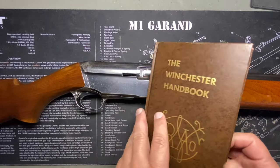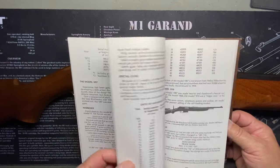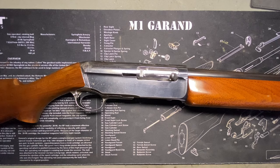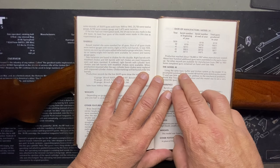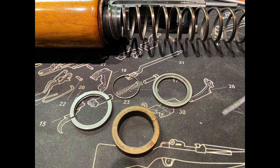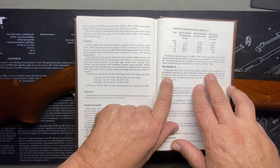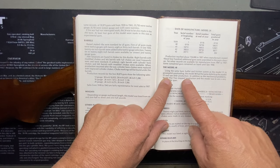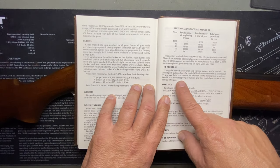These Mattis books are good — there is some info in here, but there's also some misinformation on this gun. Right away they're wrong: 'using the same basic buffer and friction system as the Model 11 to accomplish auto-loading, the Model 40 had the same defects as the Model 11 and saw little production.' That is not true. Little production yes, but the same defects? No.